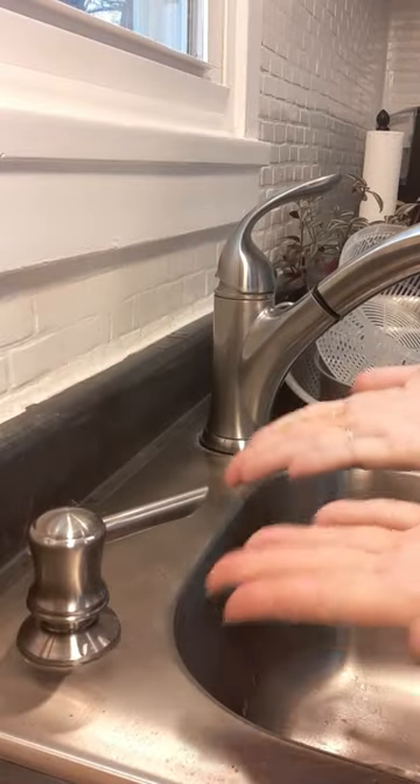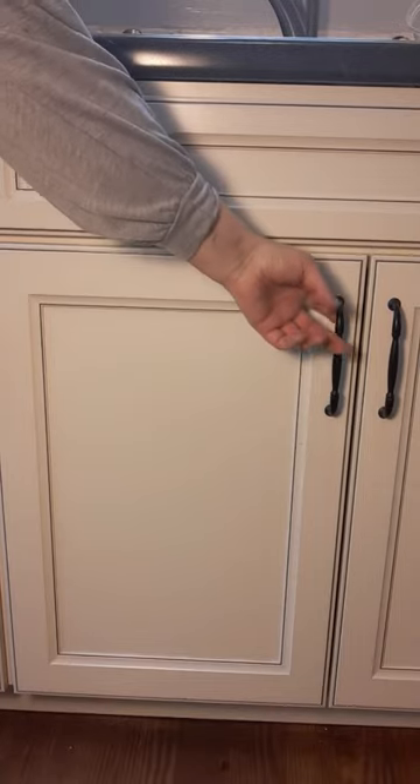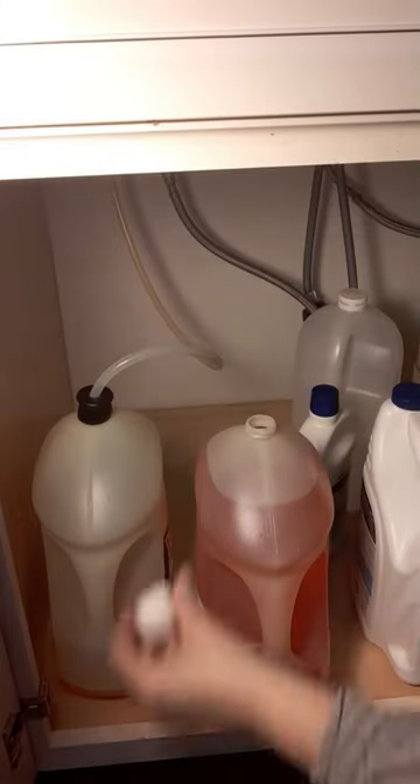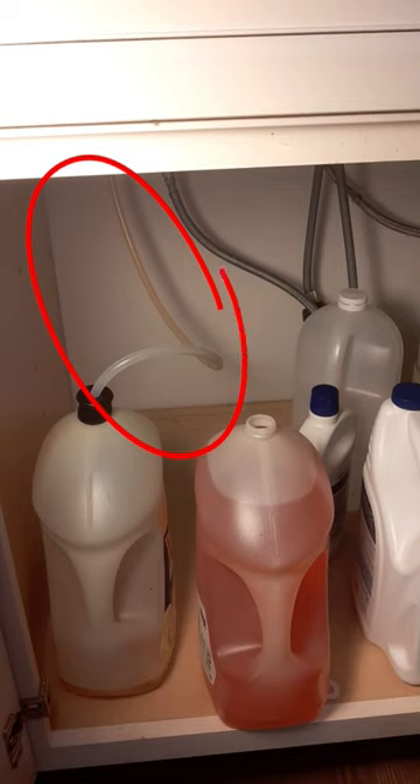This happens way too often — you go to get soap and nothing comes out. There's a little hack you can put under your sink to make this happen less often: it's a soap pump extender.